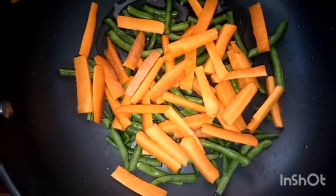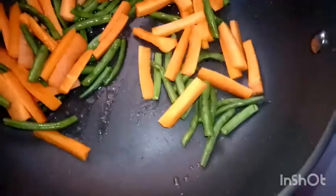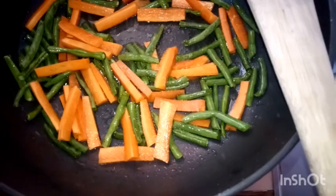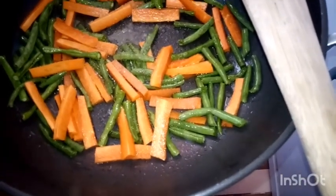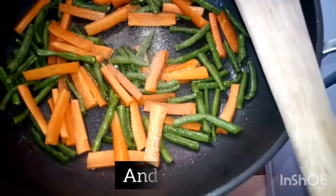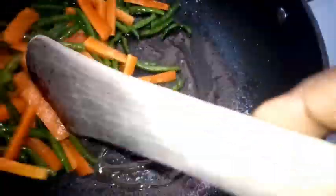We begin by adding our green beans and carrots — they take approximately the same time to cook. I've added oil and water in the pot and will stir for about a minute then cover for three minutes. One important ingredient I forgot is salt — I added a teaspoon, stirred, and covered for three minutes.